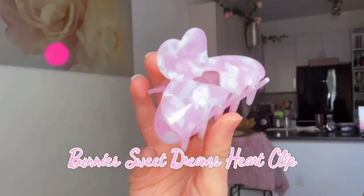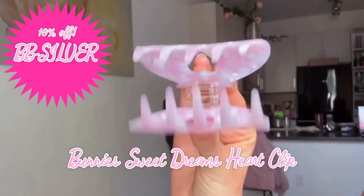Let's get started with my Bunny's hair clip. Before I forget, with my code BBsilver, you can get 10% off any Bunny's hair order online. These clips are so stylish and they have the best grip, so I highly recommend them.